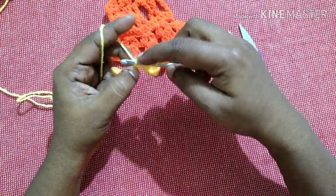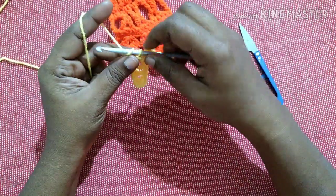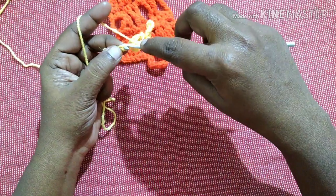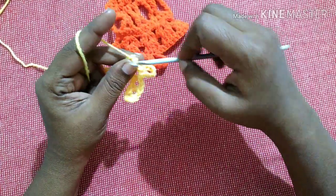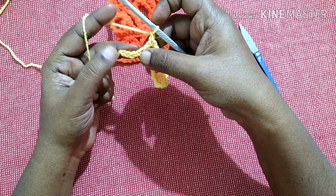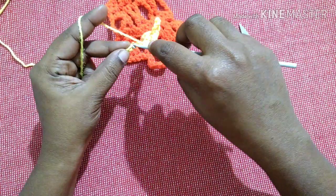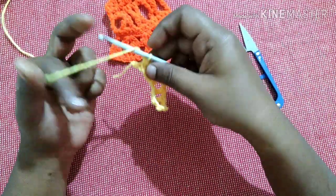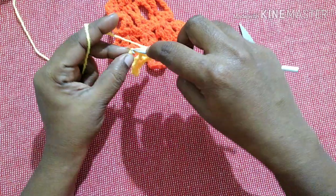So we have to skip one chain and do a double crochet in the next chain. Chain one, skip one chain and do a double crochet in the next chain. Chain one, skip one chain and do a half double crochet in the next chain. Chain one and do a slip stitch in the last stitch.